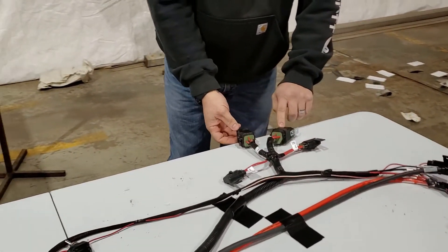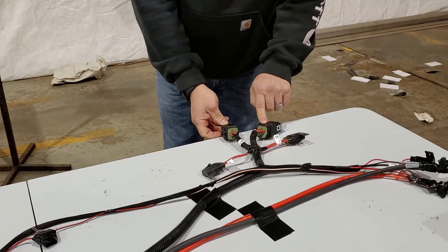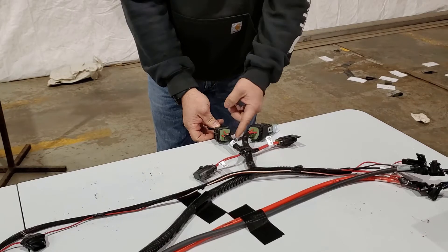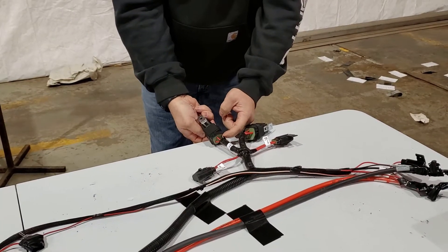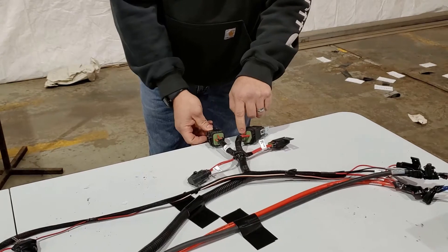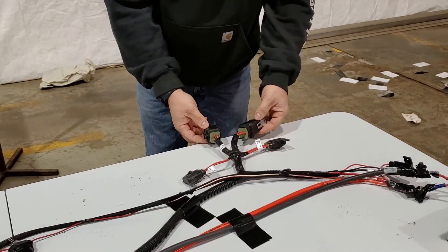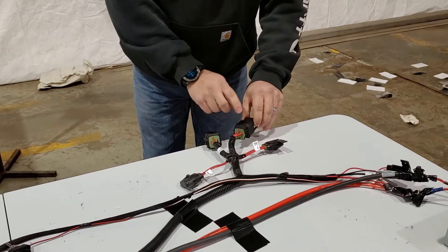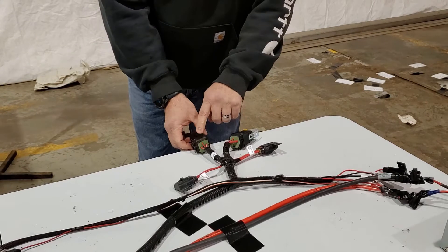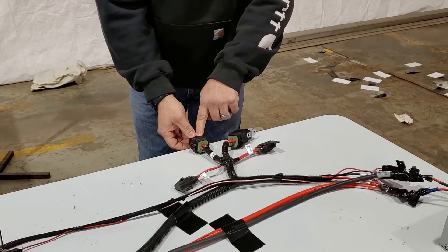Now that switch power is going to activate these relays. You've got your power from that switch power on pin 85 in the relay, your ground on the black wire at pin 86, and then the power once it's on is going out on pin 87 on both of these relays.